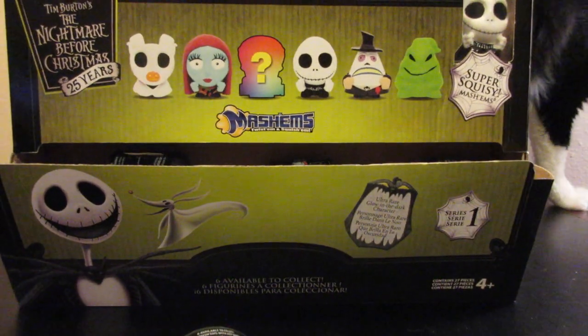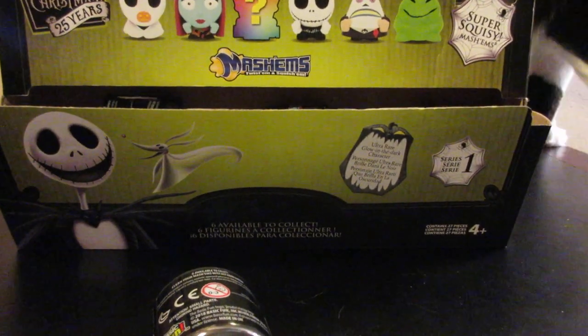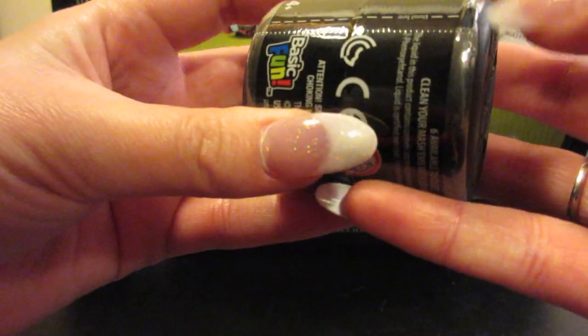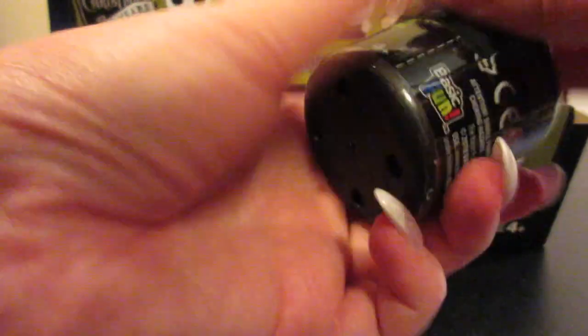So let's go ahead and get started. Mushu and Frost are both around so you might see them — I'll try to keep them a little contained so they're not too crazy. See if I can open this. There are little perforated things but they're being a little complicated. They really don't want you to get into these things. There we go.